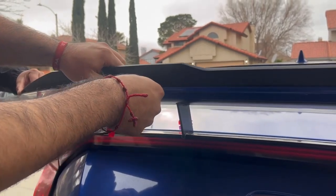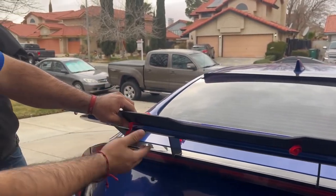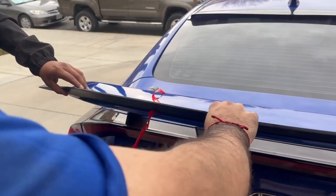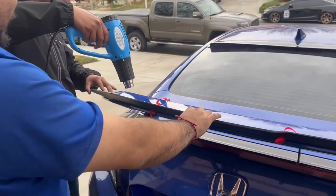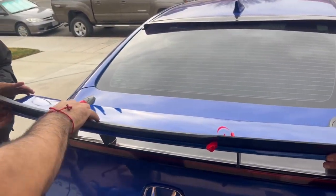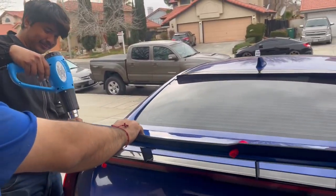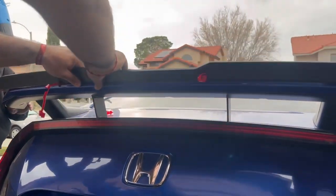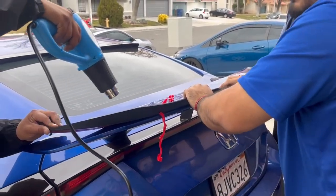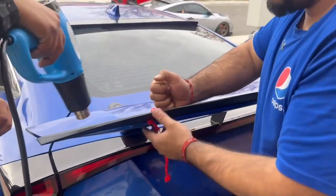We're going little by little. I think this is the trick — start from the middle guys, then just go out each way little by little with a heat gun. I think you need five people on this job. We got four, so I don't know if we're gonna do it. If you're doing this by yourself, good luck, that's all I gotta say. Everybody hold one part.